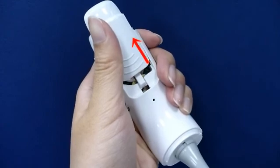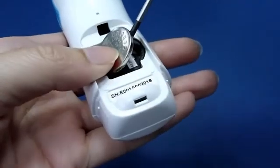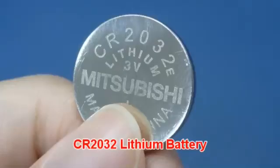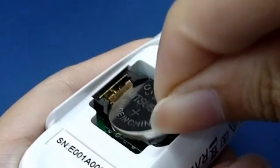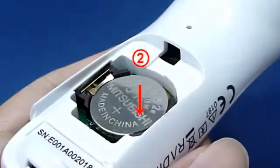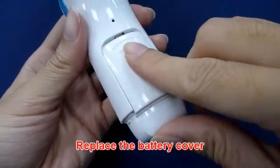Use your thumb to push the battery cover out. Hold the device and flip the battery out with a small screwdriver. Insert the new battery under the metal hook on the left side, then press the right side of the battery down until you hear a click sound. Replace the battery cover.